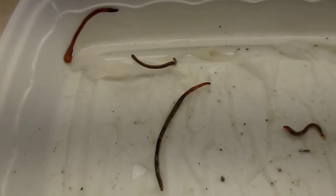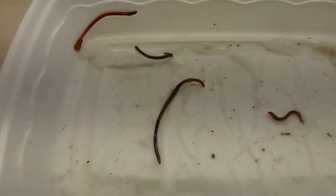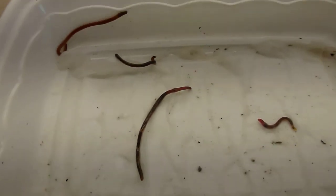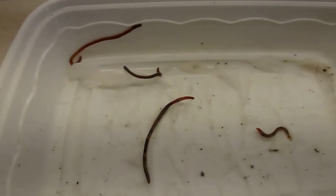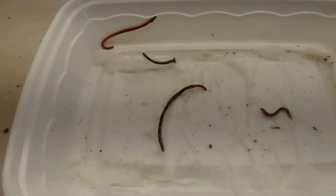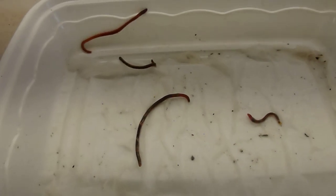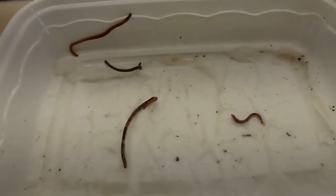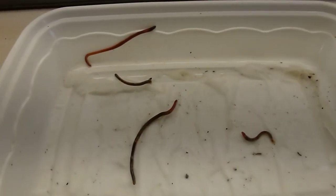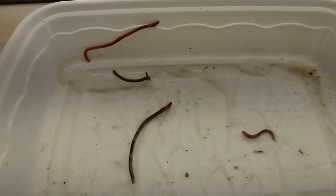Not one red worm was in that two gallons of soil at all. I've heard that jumping worms emit some kind of chemical that pushes out or kills the other worms — I'm not quite sure which. That bed used to be just full of red worms because I used to keep compost in there over the winter, and the worms stayed alive all winter since the compost never cooled down. I had tons and tons of red worms in that bed, and not one hatched out yet. I know red worms hatch out at 50 degrees, whereas the Asian jumping worms did not need that temperature.